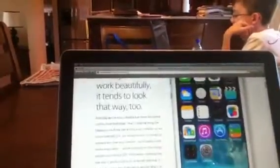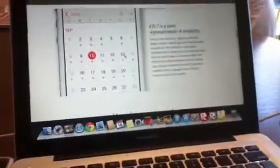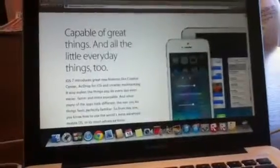This is iOS 7 on the iPad — it looks pretty much the same as on the iPhone. And here it is on an iPad mini as well. Okay, now let's go up to what's new.